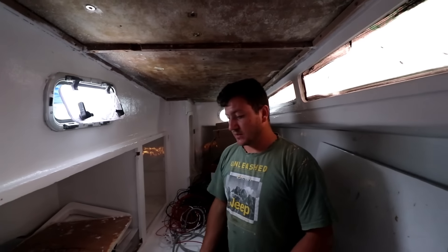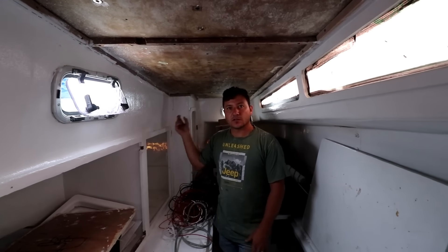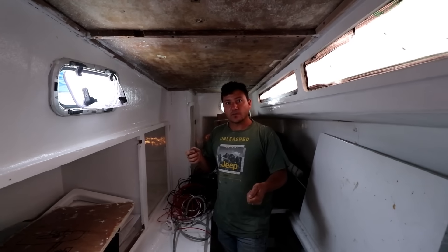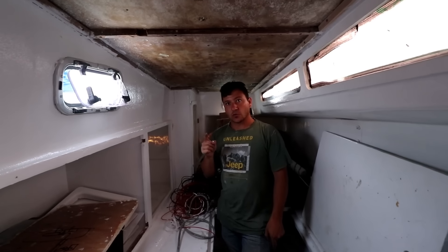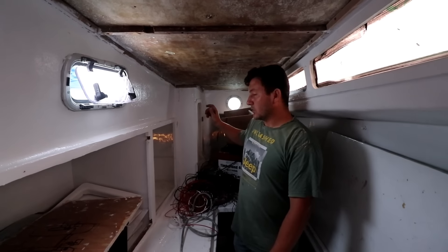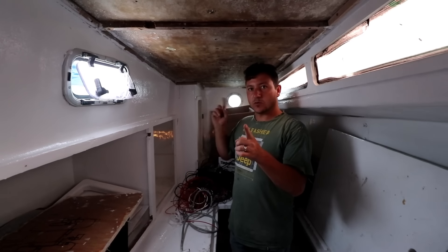We're starting with the plumbing in the aft cabin. Through here is where we're going to put the fresh water shower for the dive platform, so if anyone climbs out and wants to rinse off. We'll put the high pressure one for the deck wash — that'll be a salt water pump running through underneath the bunk — which will also feed the water maker. So we'll have two outlets: one fresh water, one salt water.